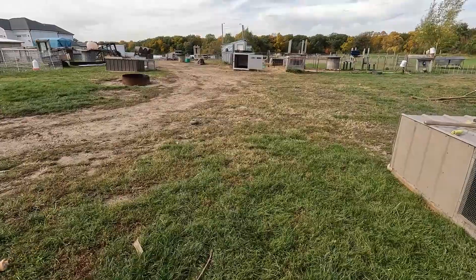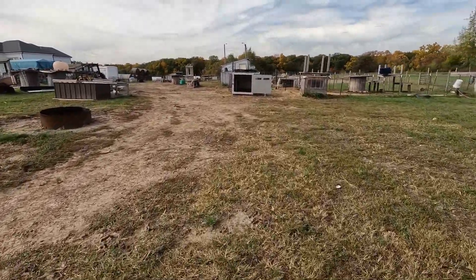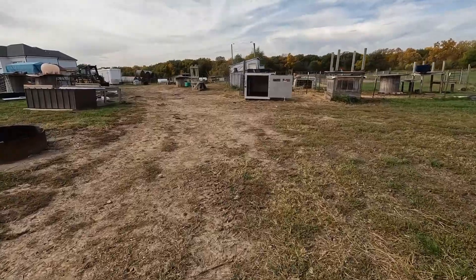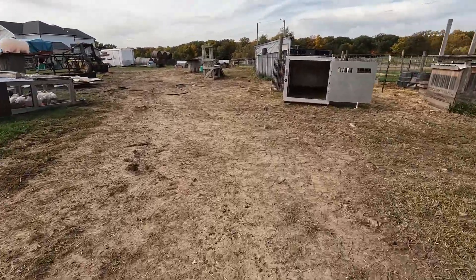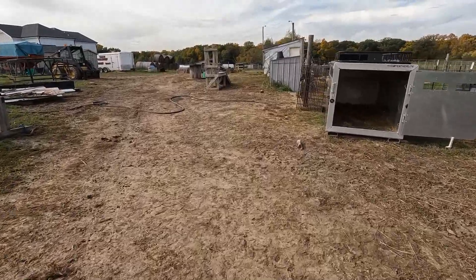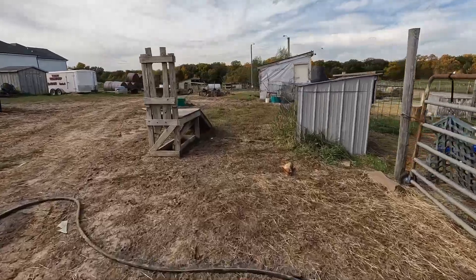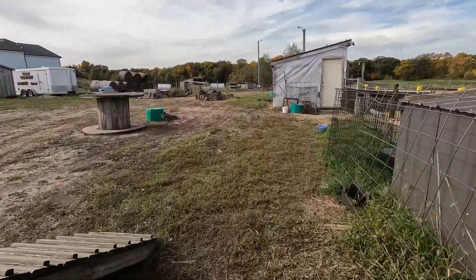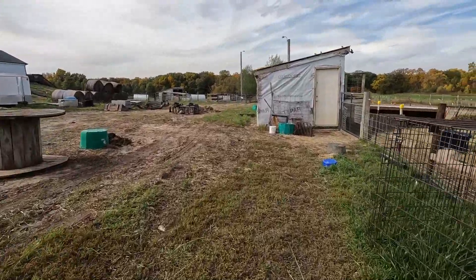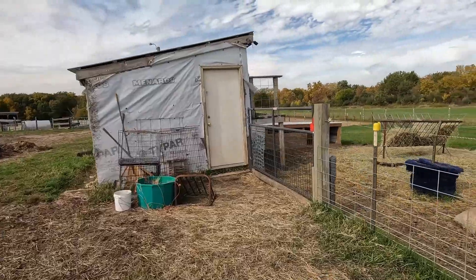Now that I had my early lunch just before noon, we're going to go out and see if we can ultrasound some does — hopefully see some babies — and start getting them moved back into their regular pens. I think I've got 6 does to do.